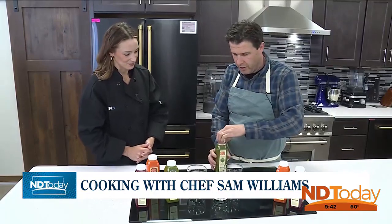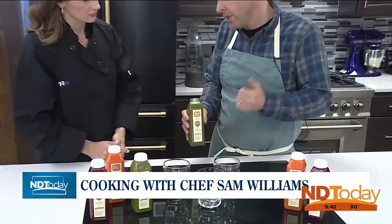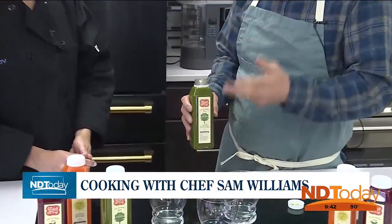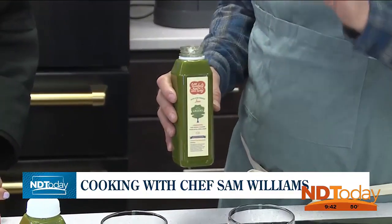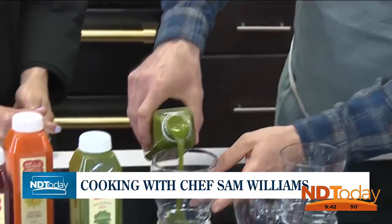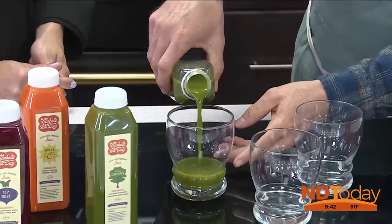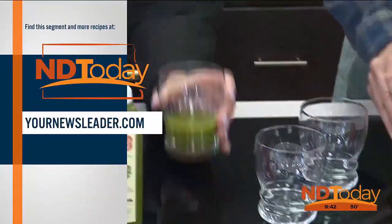So our first one we're going to do is our All-Day Greens. This has spinach, kale, ginger, apple, lemon, cucumber — lots of green forward flavors. But it's also balanced in a way that makes it very, very tasty when you drink it. And it's super, super good for you. So try that out.